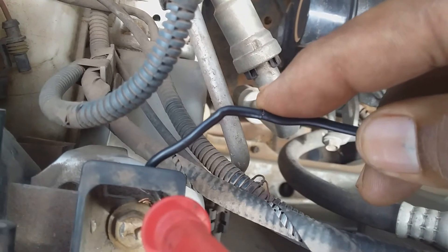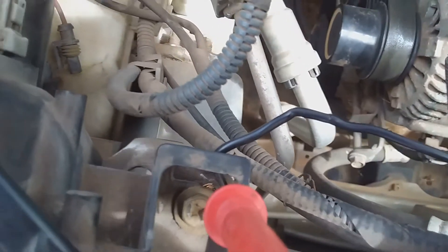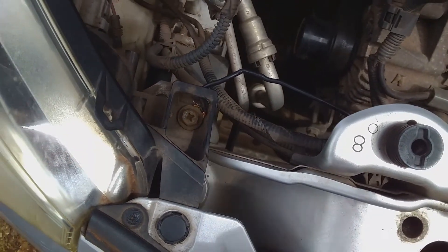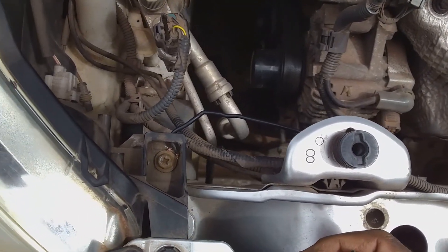This will cause the warning light to go on in the vehicle telling you something is wrong with wherever this wire is connected to. Hopefully this video is of some help to you and will help you to diagnose electrical problems on your vehicle. Please subscribe and have yourself a nice time.